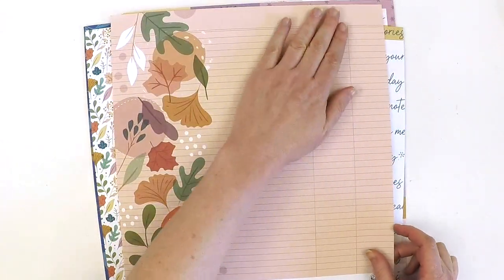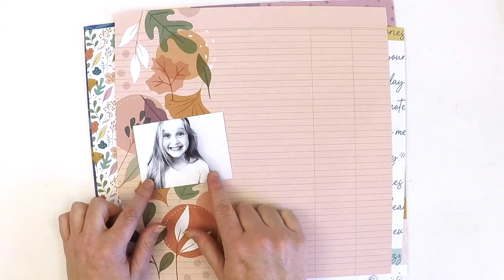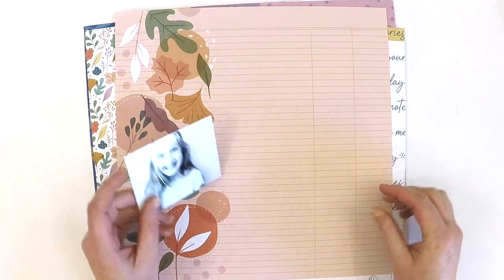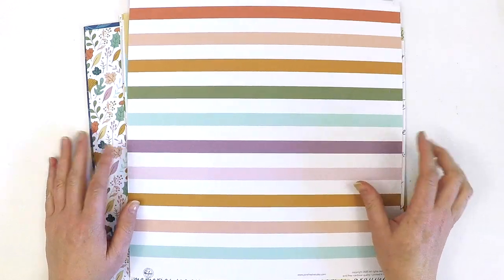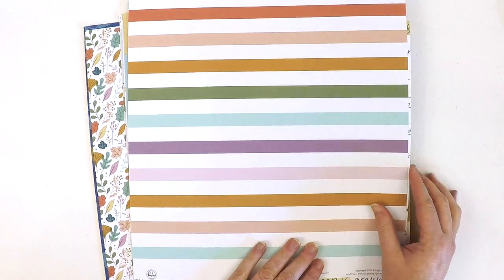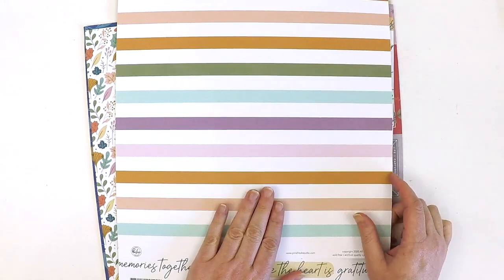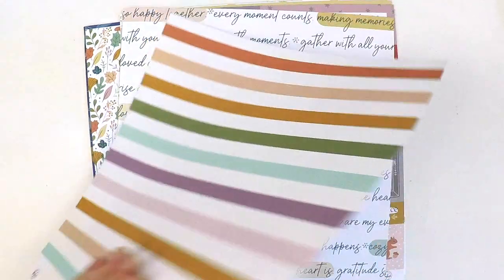Here's a fabulous one — in each collection we get a page with a real feature down the side. Look at all this journaling space and a space to add your photo. You can do some fussy cutting and layering a photo in there, and then you've got room for a great title and journaling down the side. On the reverse — yum! I can see myself cutting this into three by four and four by six cards for my project life album. I love stripes in my project life album.